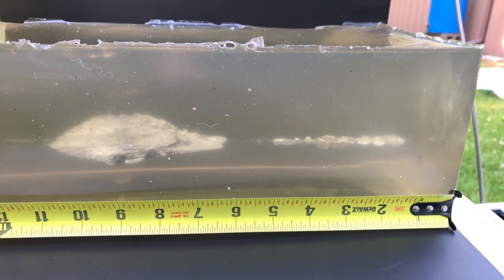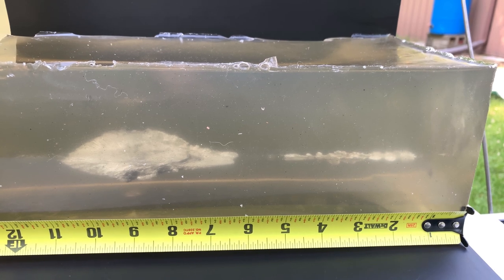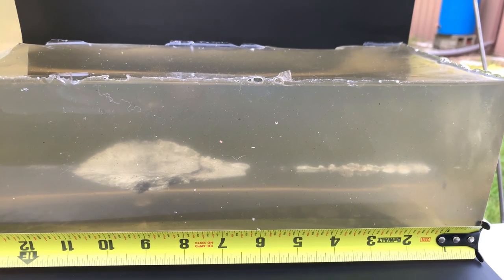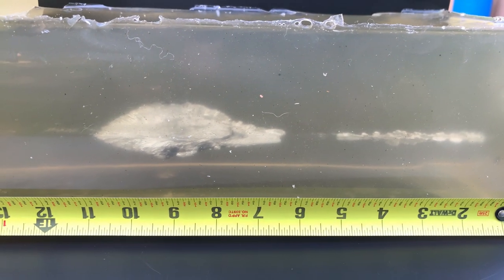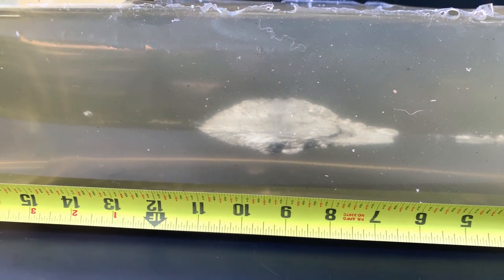If you want deep penetration, I think this is going to be the 5.45 round for you. Against armor, though — without any type of hardened core in there — 7N6 is mild steel core, not hardened steel core. Only a select few of the newer manufactured 7N6M have a hardened core, and most Level III will stop the standard 7N6.